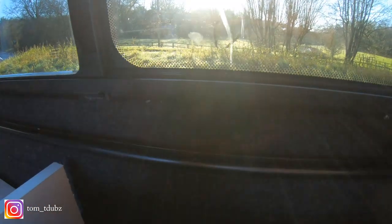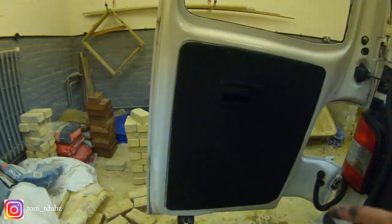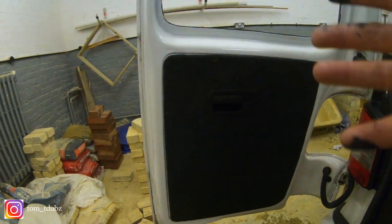I think it's a lot neater, a lot more professional looking than this. I don't know if you can see that - which is okay - but it's like I've got a big old ridge there.